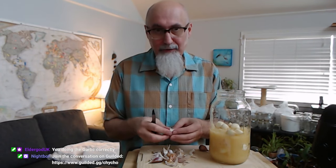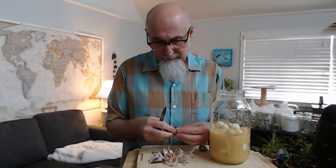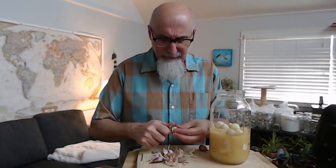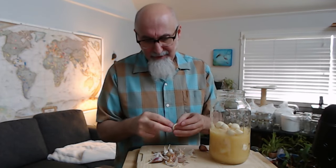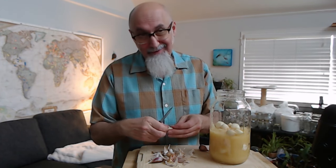I've heard about easier ways where you put the garlic in a bowl and shake it and most of the skin comes off. I've seen people try that but honestly it didn't work too well from what I saw.